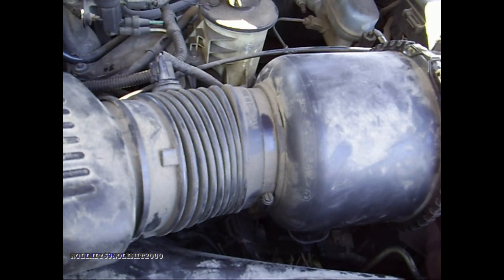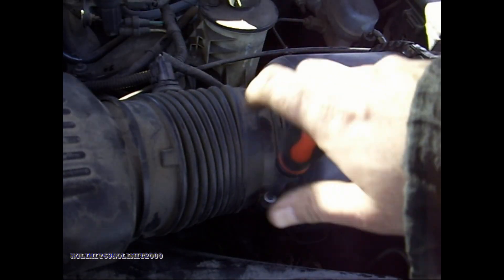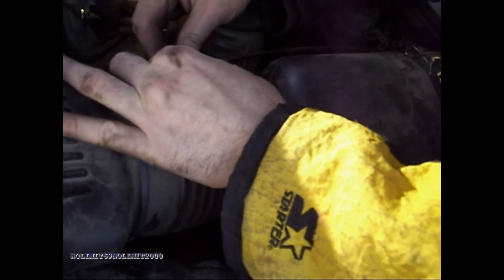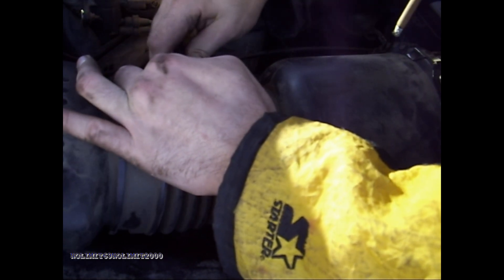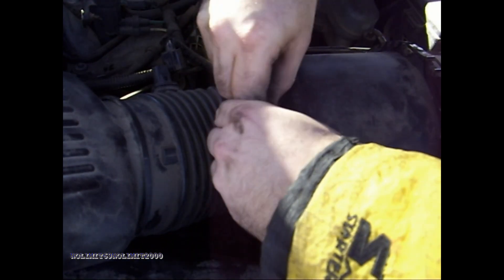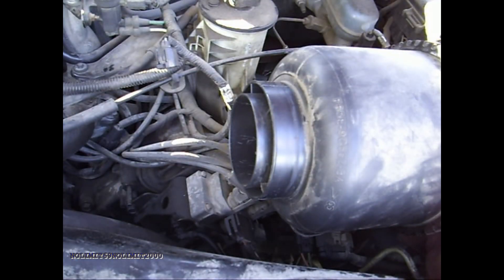I haven't done a video in a while and it turned out to be a nice day — it's warming up pretty fast. I figured, why not, since I actually got something that needs done. Right now I'm just taking the air intake off so that I can get to that alternator and get to the wiring. There we go, that's out of the way.